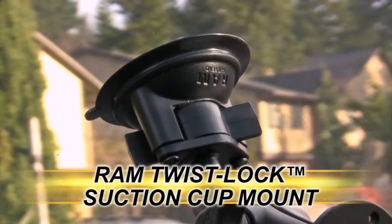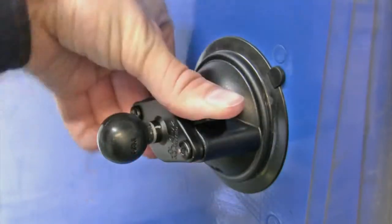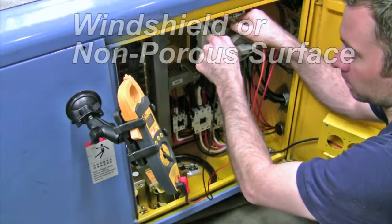The Ram Twistlock Suction Cup Mount offers a rugged temporary solution for mounting your handheld device to any windshield or non-porous surface.